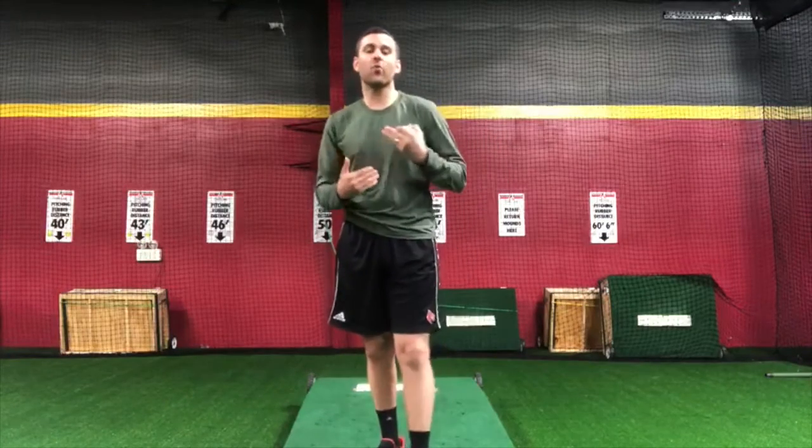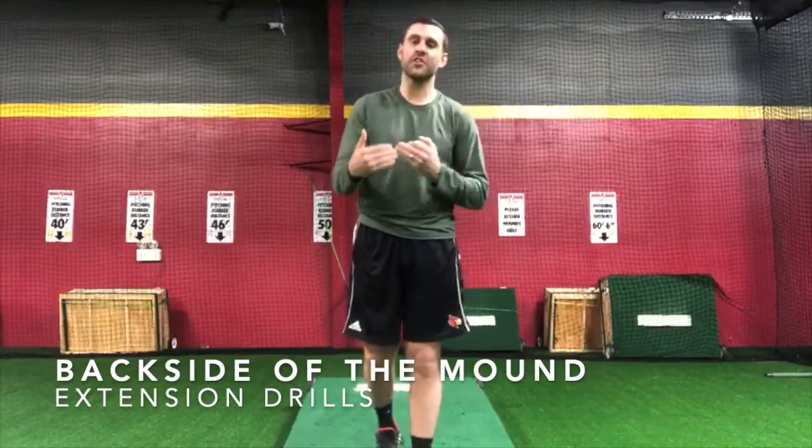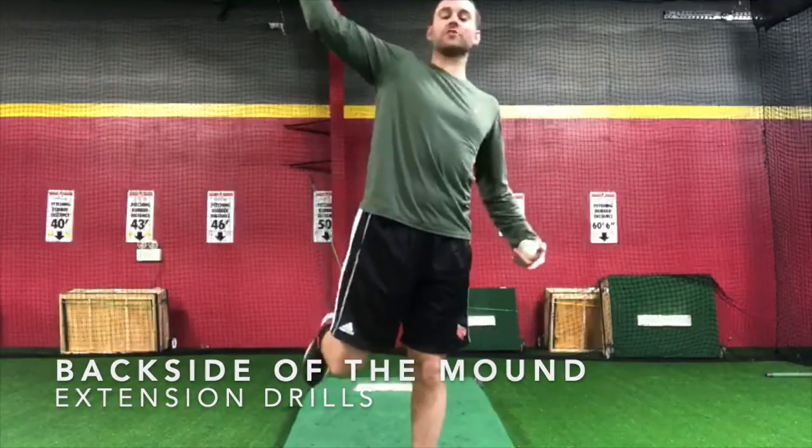Hey guys, this is Neil Holland again with Big League Tips, and today we're going to talk about a way to help with the extension coming down the mound if we are finishing just a little bit too tall and having that high release point.